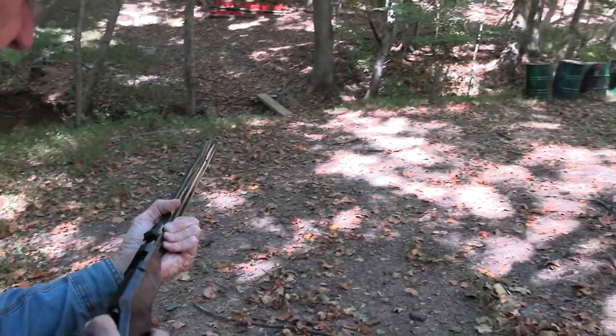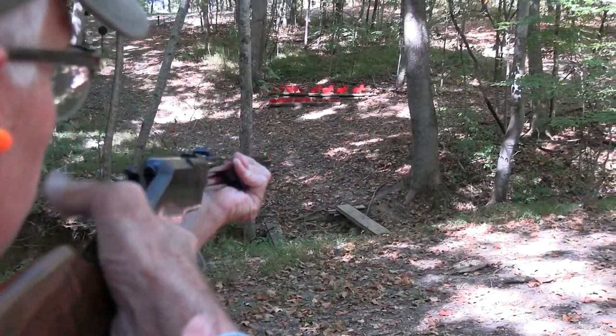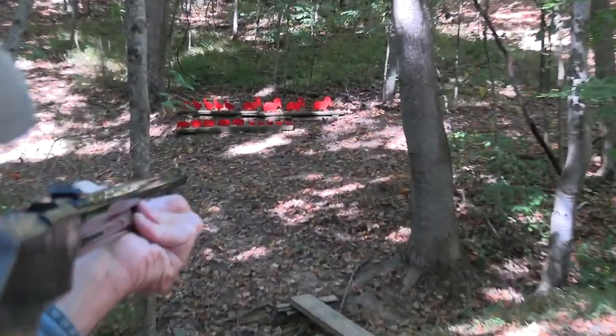Okay, small game hunt. Glad you're here. I haven't shot this thing much — I'm ashamed to admit. So we'll start with a big old ram.